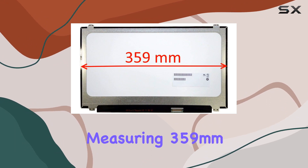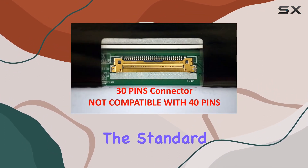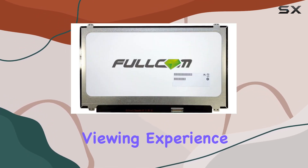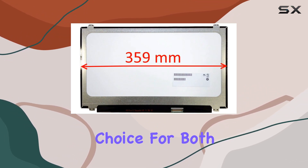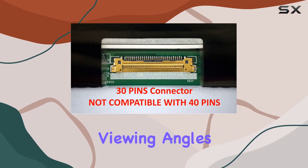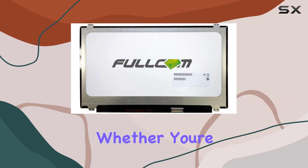One standout feature is the slim design, measuring 359 millimeters in width, which is slightly larger than the standard 350 millimeters, offering a more immersive viewing experience. The LED backlighting ensures vibrant colors and energy efficiency, making it an excellent choice for both work and entertainment.